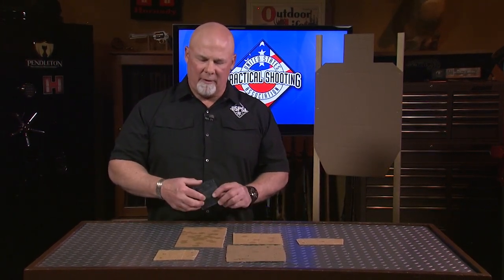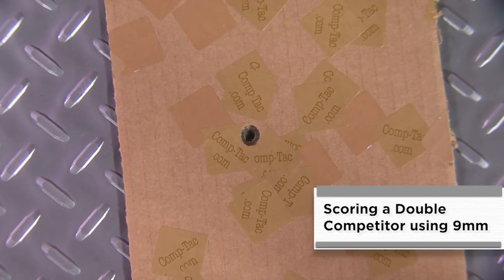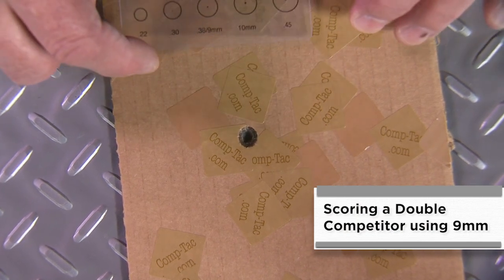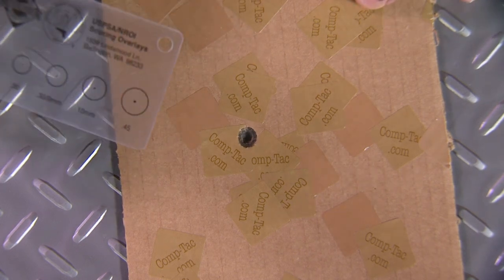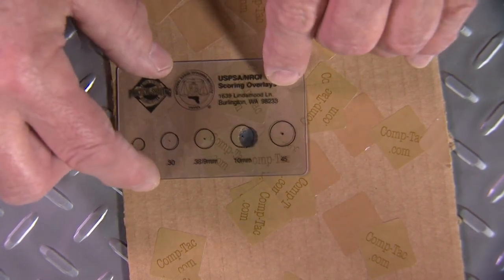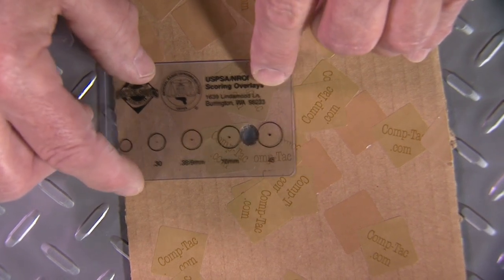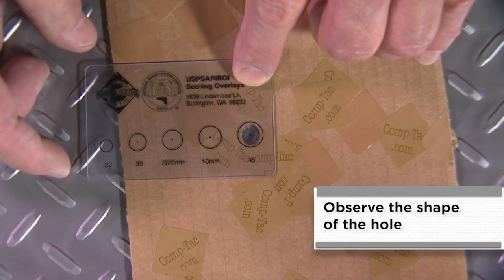I have some sample targets here that we're going to use to demonstrate different methods of scoring hits on targets, whether they're on the line, doubles, or edge hits. We've determined that this is a 9mm bullet hit by asking the competitor what caliber he's shooting, and he's claiming that this is a double. One tip you can use to determine if it really is a double is to go up to either the next biggest diameter on the overlay, or even the next biggest, and note that the hole is indeed oval in shape.